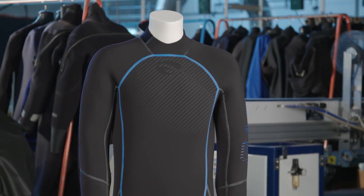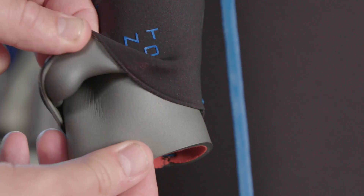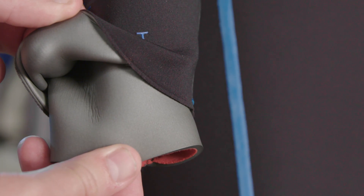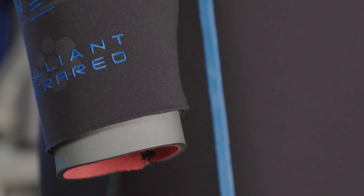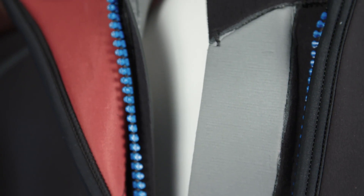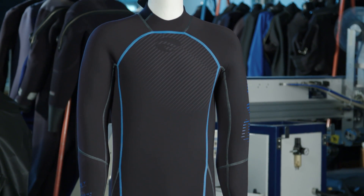We've also incorporated a proprietary neoprene offering our highest degree of stretch, so it's unbelievably comfortable and responsive to diving. This suit has the latest advancements in sealing technology with a double cuff skin-to-skin seal on the 5 and 7 millimeter, and skin inversion on the 3 millimeter, along with a skin-to-skin double internal sealing zipper flap. All these features minimize water entry and flushing, keeping you warmer.